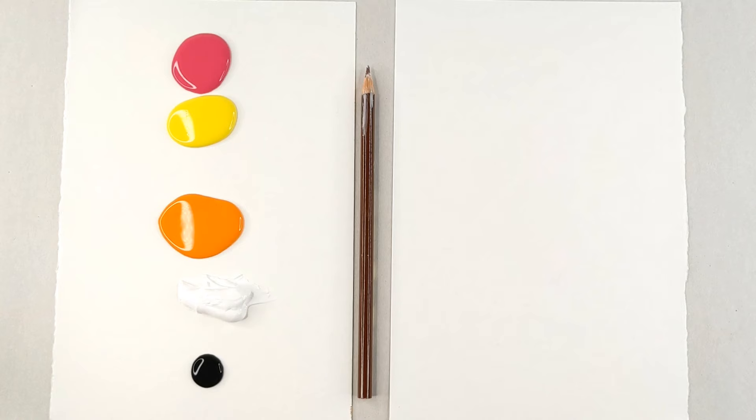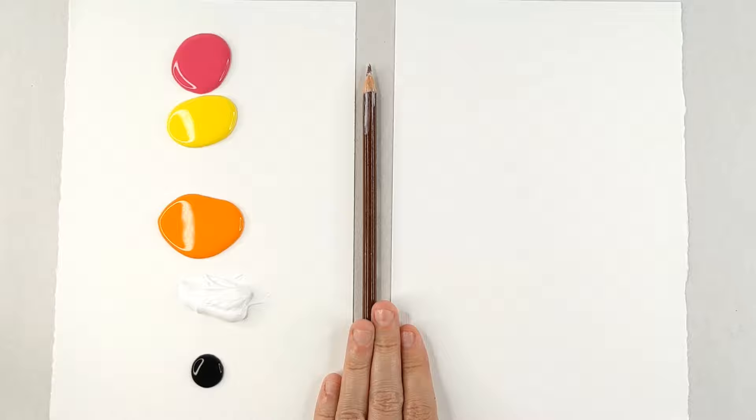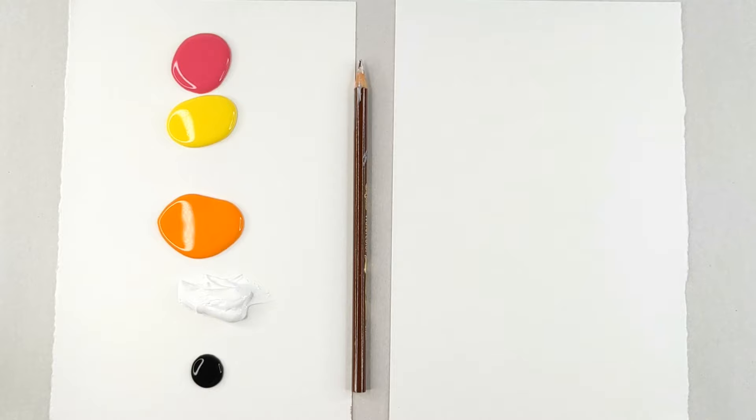Today we're going to be painting Isabel from Animal Crossing New Horizons. These are the colors that you'll be needing: hot pink, yellow, orange, white, black, a pencil, some paper, and your fingers! Don't forget, share your paintings with me on Instagram! Use the hashtag Art4KidsTV to be featured as the artist of the week. Now, let's begin!